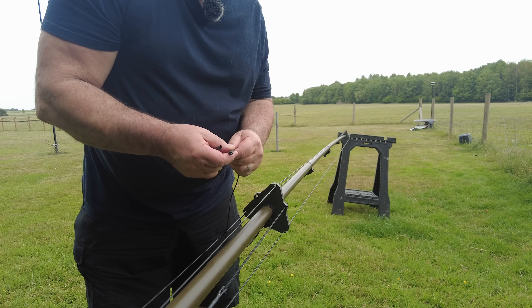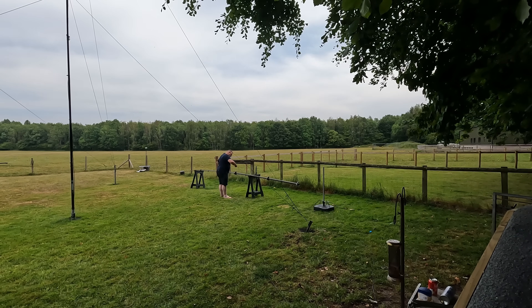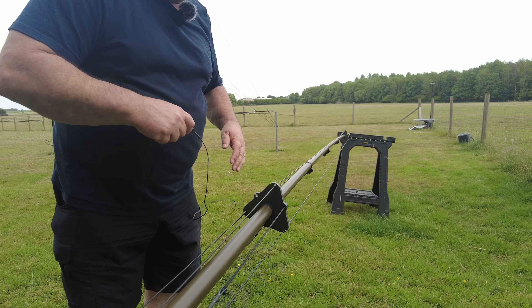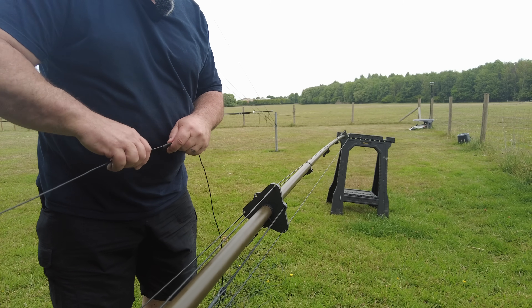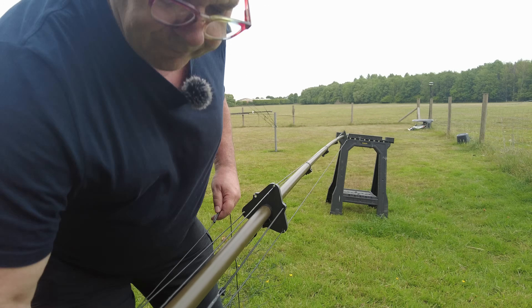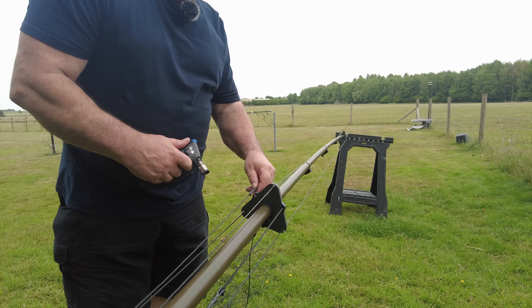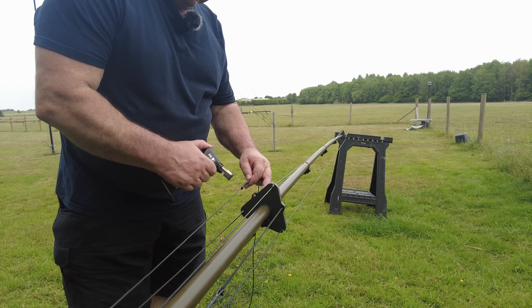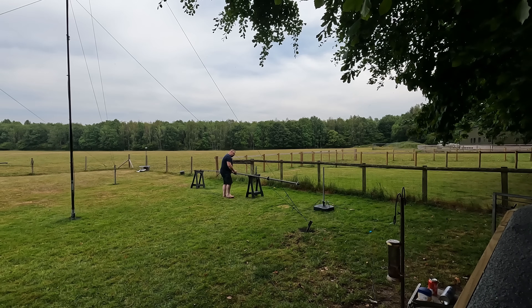I'm just putting two of these over — one for each spreader we're going past. Now the way 40 meters is working at the moment there are a lot of people not on 80, but in the evening you can have a bit of fun on 80. And of course if you wanted FT8 on 80, depending on your license conditions, you could add a little bit more wire and get down to below 3.6 MHz. You can just as easily do this in a tree if you don't have a DX Commander.